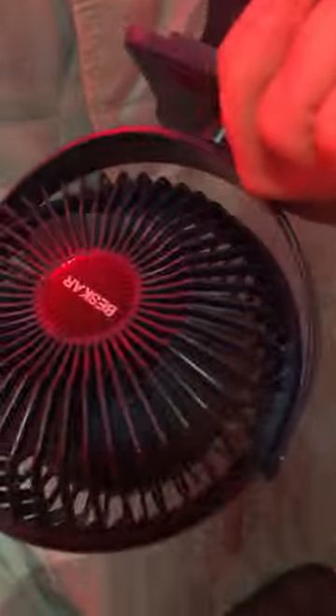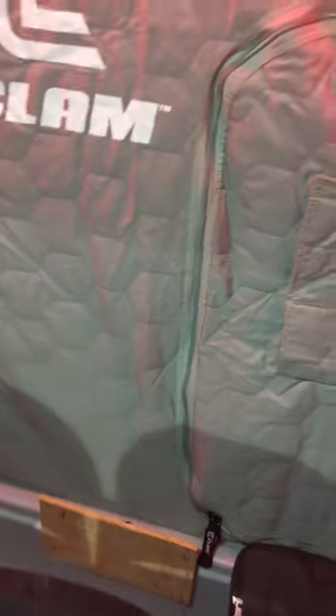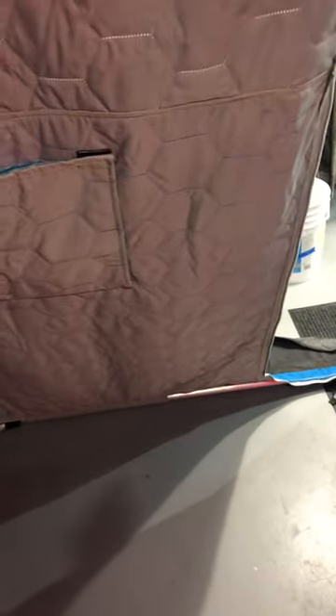I also have a voltmeter on here. The only other thing is a rechargeable fan that I mount up top — I think that'll work really well to blow the hot air from the Big Buddy around. So that's it — I think it turned out pretty well. This is an X200 clam portable.